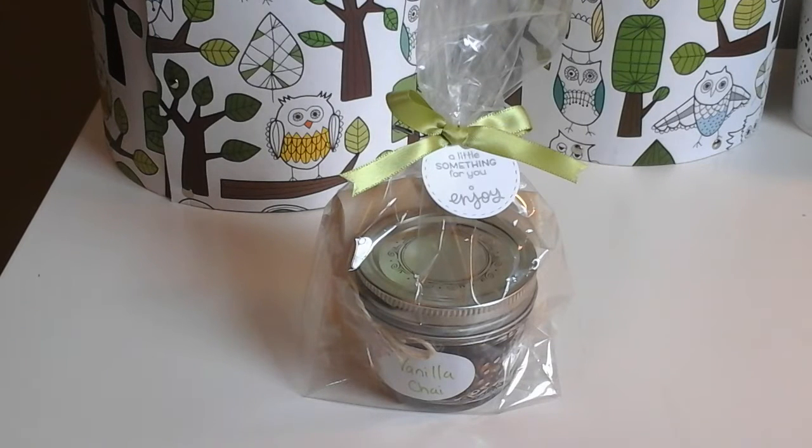Hi everyone! Today I'm going to be making some favors for my baby shower. My baby shower is tomorrow. My sister-in-law is throwing it for me and I wanted to share a process video of how I made these.